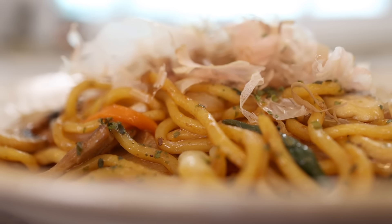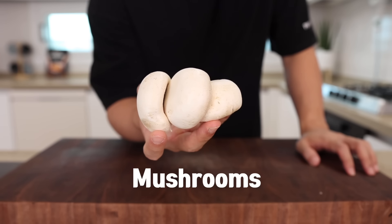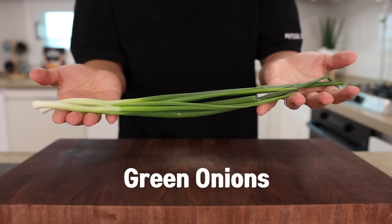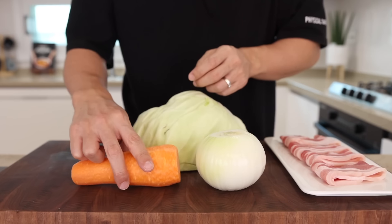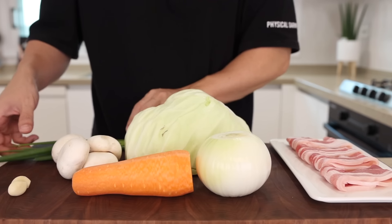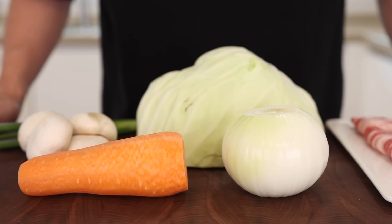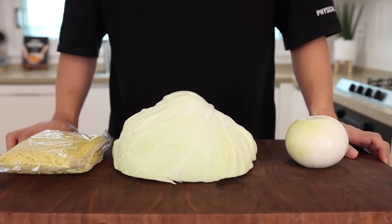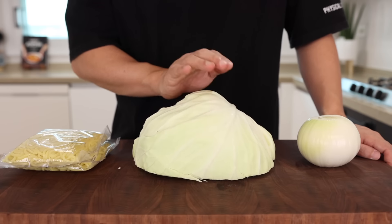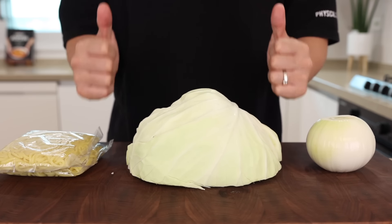For this, you'll want some pork, cabbage, onion, carrot, mushrooms, garlic, green onions, ginger, and noodles. Some of you might say, Aaron, you said it's simple — why does it need so many? Well, these are for the best result. But you can still make it with only a few ingredients, like onion, cabbage, and noodles. So feel free to adjust it depending on your situation. Don't worry about it — everything will be fantastic.